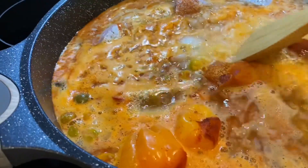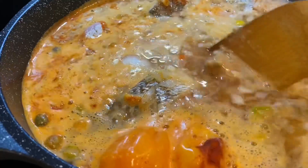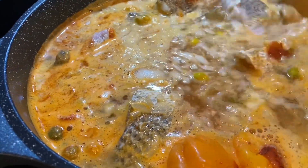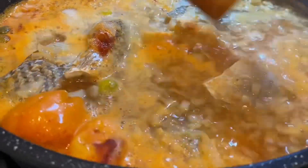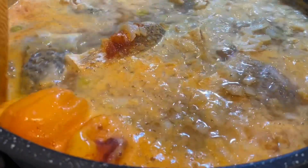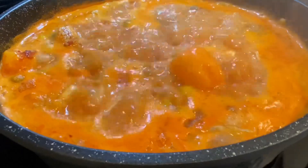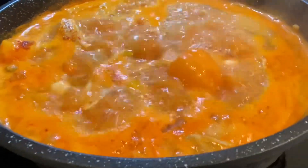If you don't like smoked paprika, you can try using just regular paprika, or you can also add some fresh tomatoes — that's also good. You don't have to add a lot of paprika, you can just add a little bit.